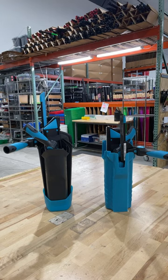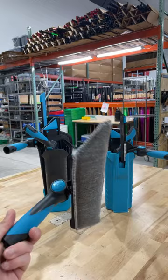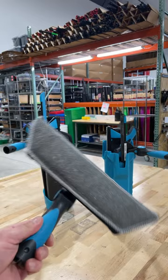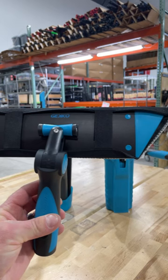Back again live today on four different platforms to show a new product. This is the new Mormon Gecko — it's live, available in the store. Head over to windowcleaner.com. You can search Gecko, G-E-K-K-O.